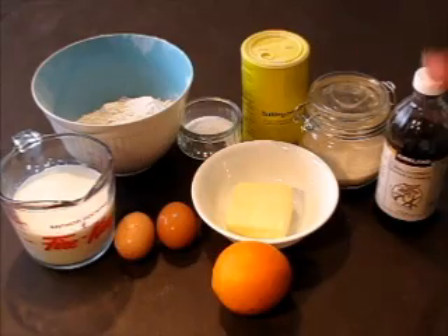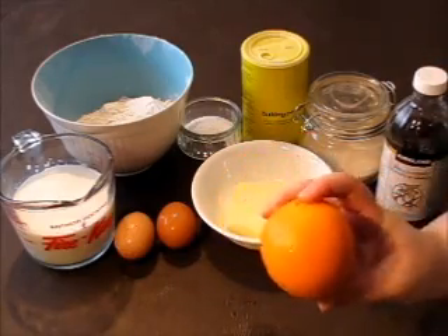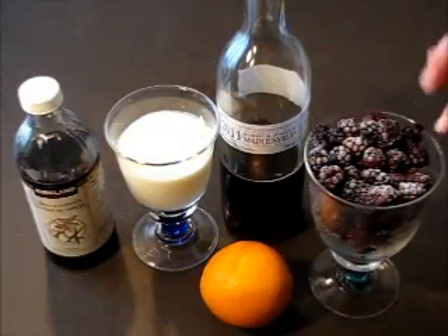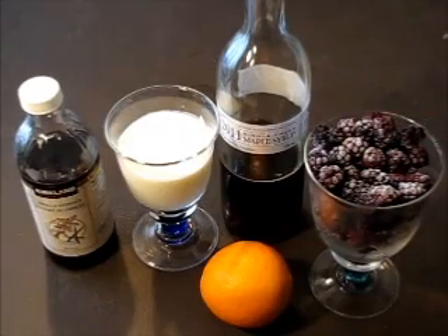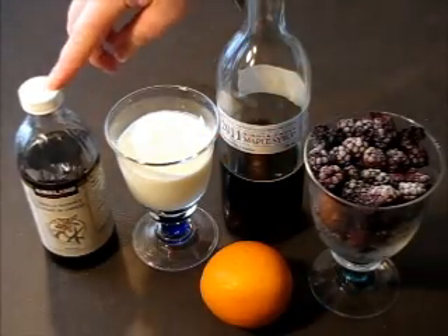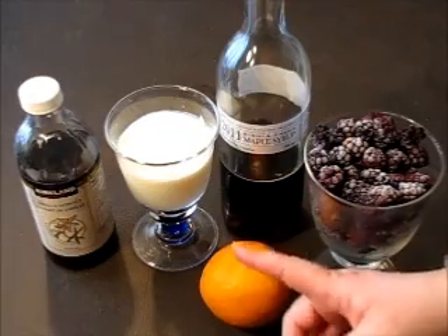I love to add a little bit of orange zest to the batter — it smells terrific. And for the topping, use any berries you like, frozen or not frozen. I'm using frozen blackberries, maple syrup, yogurt, vanilla extract, and orange — I will use the juice and zest of the orange.